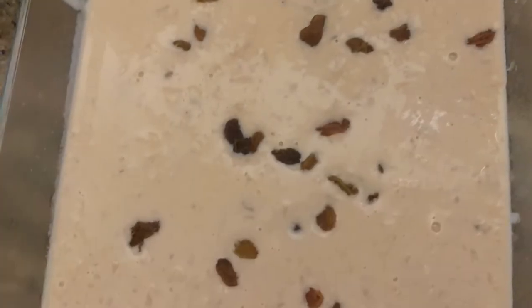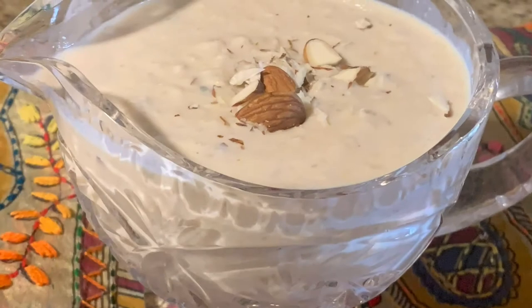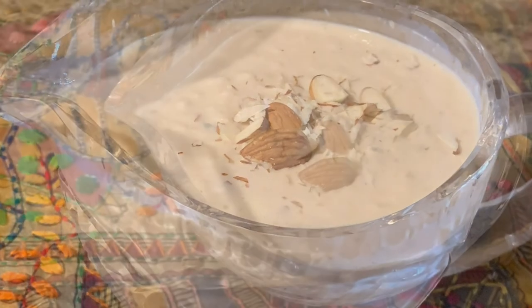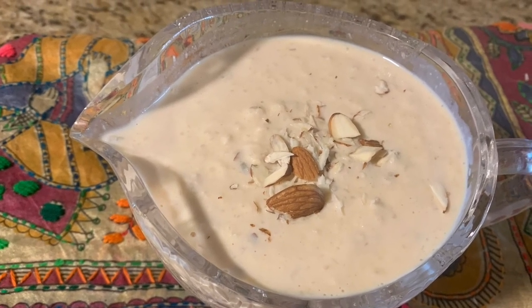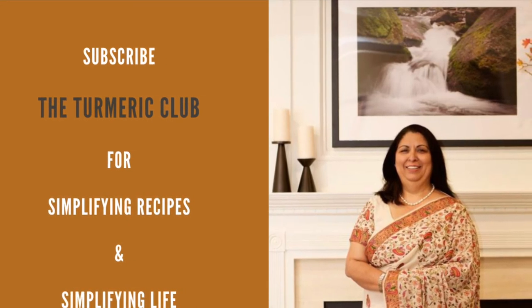The kheer has come out really good. We have added the raisins now. You can have this kheer hot, or you can refrigerate it and eat it cold. I hope you like this recipe — I will be back with a lot of recipes very soon. Love you all, take care.